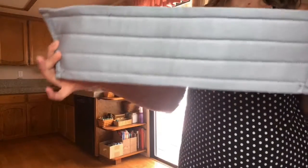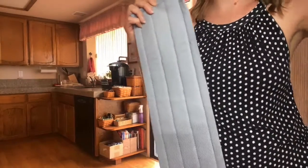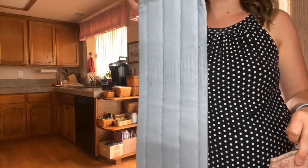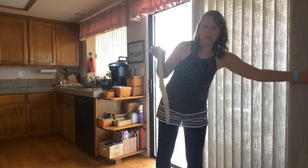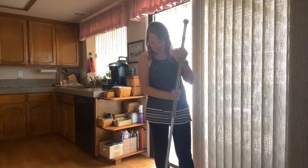Finally, we have our window cloth mop pad — you guessed it, for doing your windows. I pair this with my wet mop pad: I use the wet mop pad first, and then I dry the windows with the dry window mop pad. It makes it go super fast and easy.